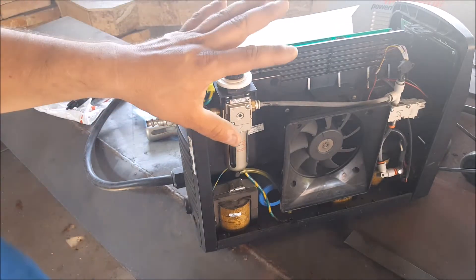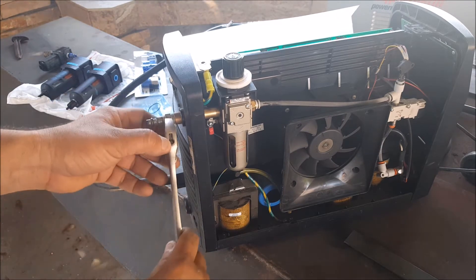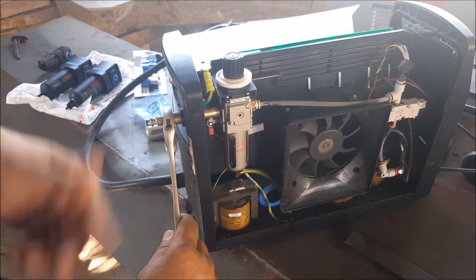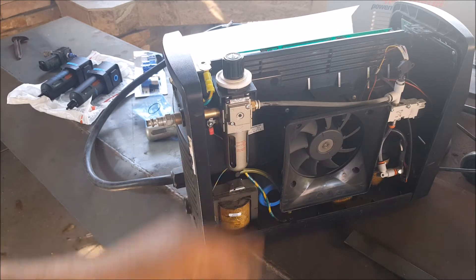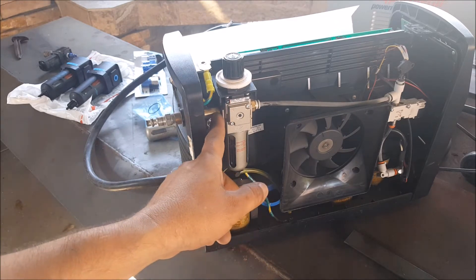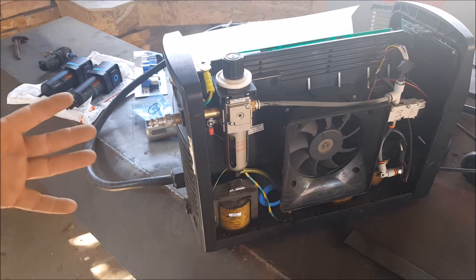I was going to put it together, but I wanted to try something first. When I try to remove this fitting, the nipple starts moving from the inside. So I'm going to have to install the regulator on the outside before I put the lid on. I've got to find something to hold on this fitting — maybe some channel locks — to hold the fitting and unscrew it. I'm going to pause the camera and go look for some tools.